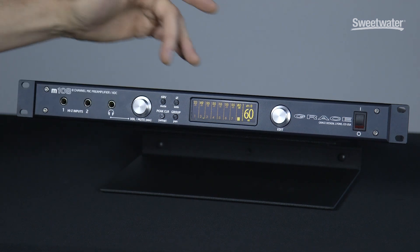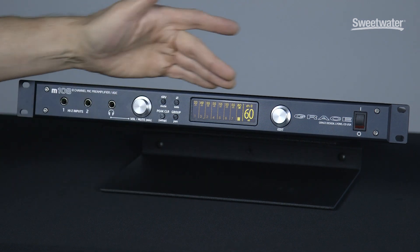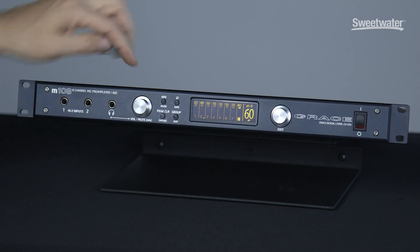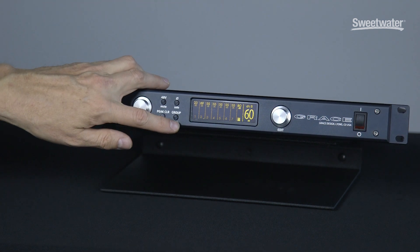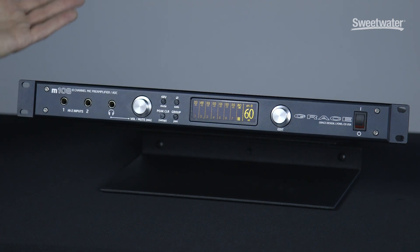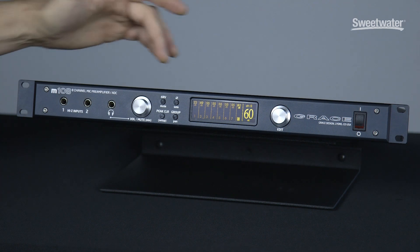We also have metering for each channel, so there's a peak clear button — if we've got overs on a channel we can clear the peak. We have a channel group mode, which allows you to group individual channels together and then adjust their gain simultaneously.